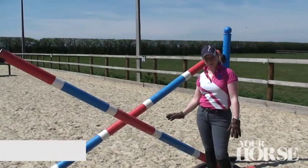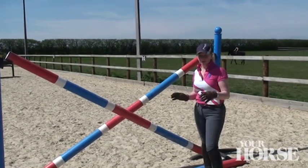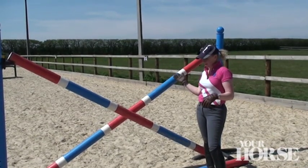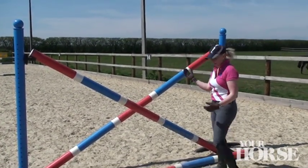Here we have a cross pole, which is the sort of fence we'd use in training — a nice tall cross pole. It encourages the horse to the centre of the fence, also encourages him to use his shoulder, and again that lovely bascule that we're looking for. In this case we have a ground pole, and again that helps to get the horse away from the fence slightly and encourage the shape.